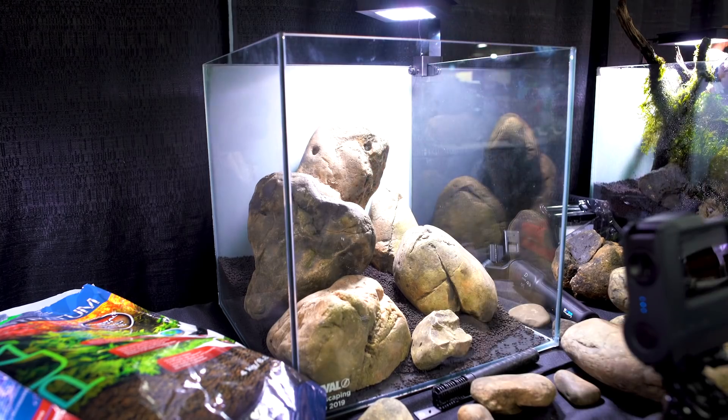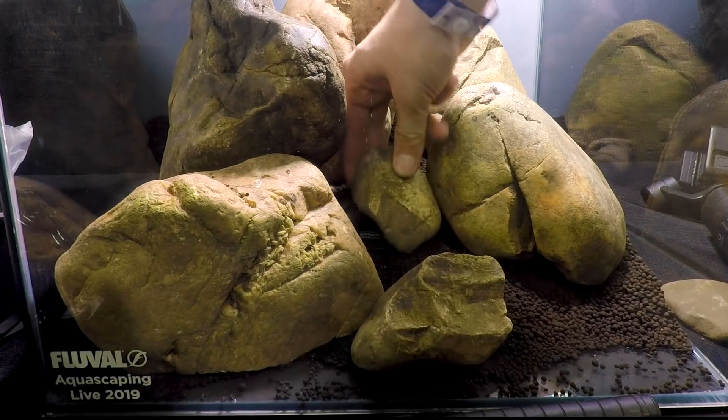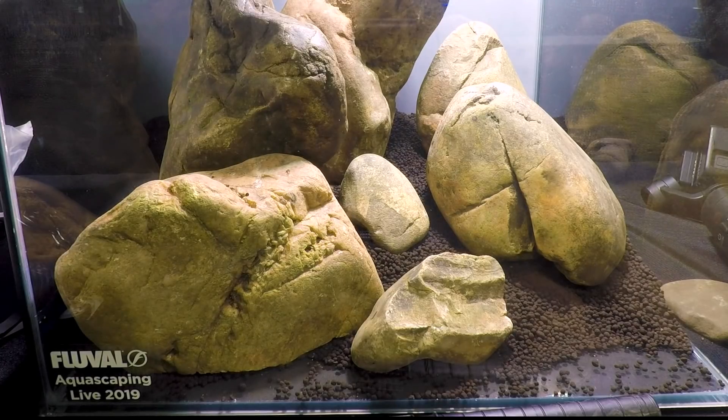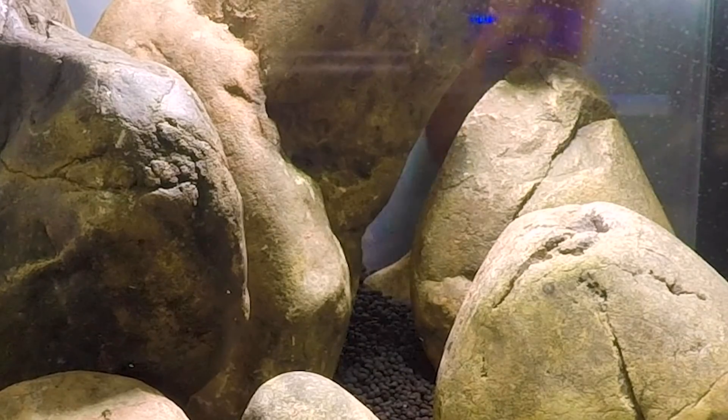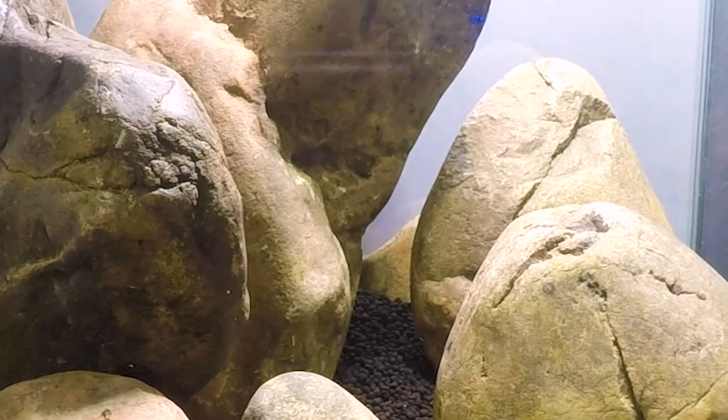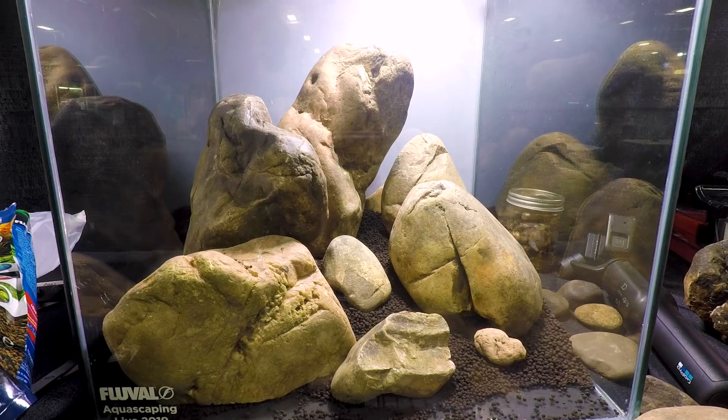At this point I know something's not working, so I'm adding more stones to try to solve the problem — like this central stone that I ultimately removed because it just didn't work. I also tried putting another stone in the background to suggest a little bit more depth. I think if this tank was just maybe an inch deeper that would work a little bit better, but I think it's okay — it's not a disaster.